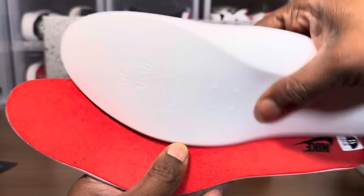Now let's take a look at the strobel board and see the difference in stitching. You can see there's a difference in the stitching and material. On the fake, the fabric is bulging up — I can actually pull up that fabric on the fake's strobel board.